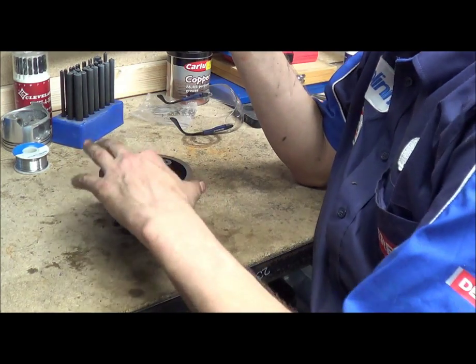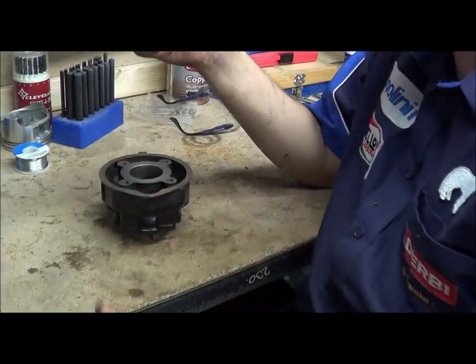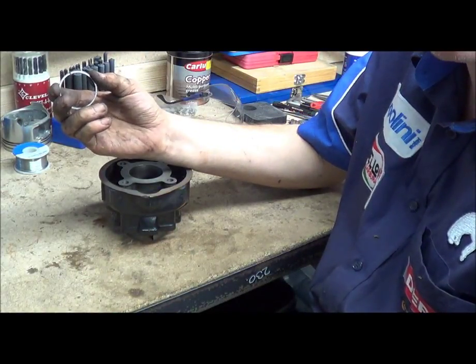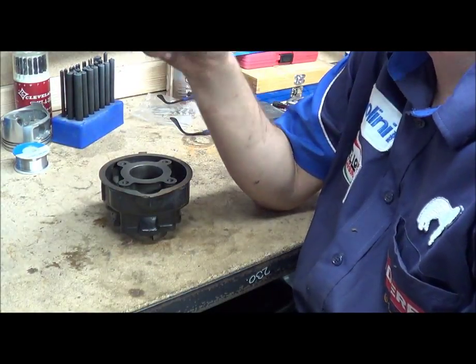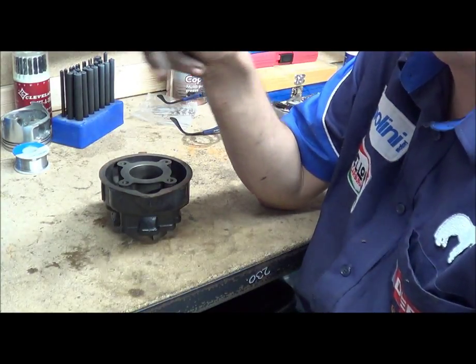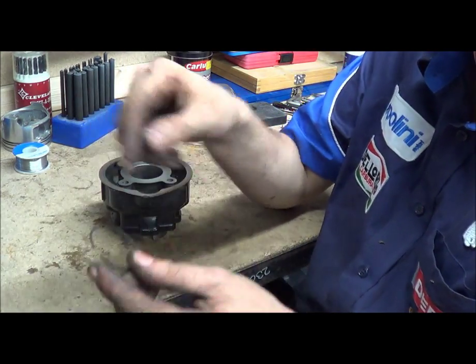Basically, what I'm going to show you today, like it says in the title, is ring end gap. So all piston rings have a gap, as you can see here. With two-stroke engines they have a pin inside the side of the piston — it's just a ring pin — and it's to stop the rings rotating so this gap doesn't move around.